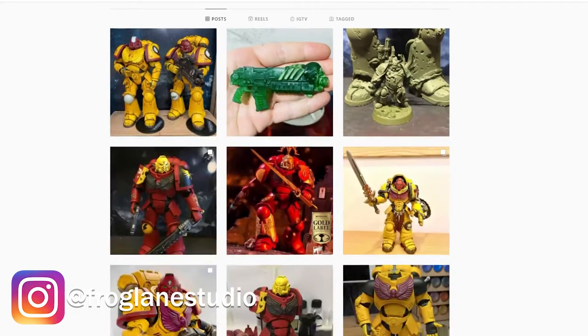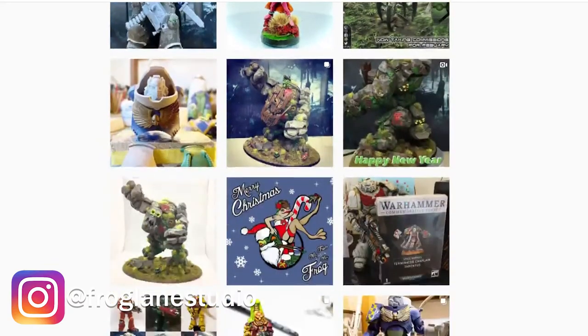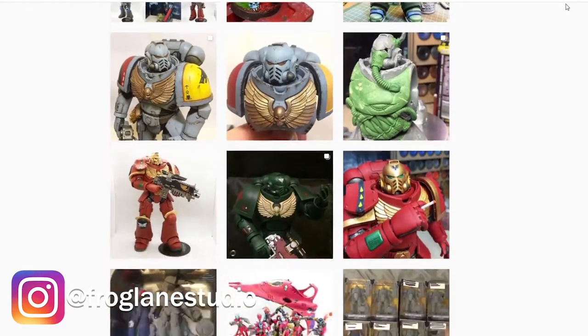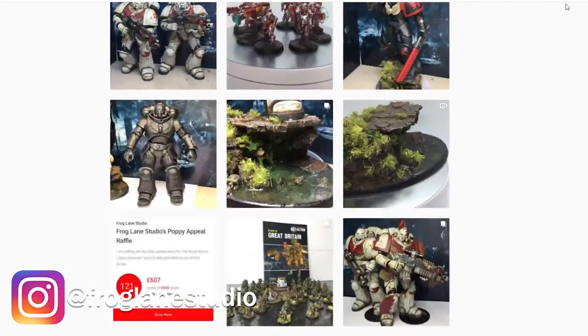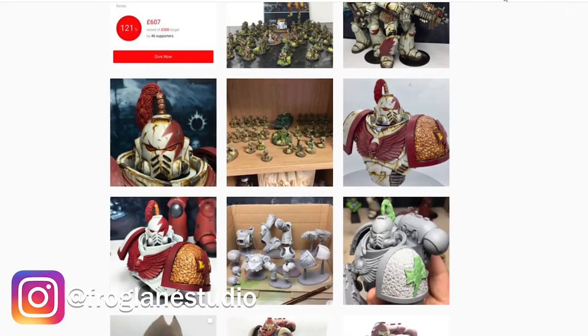I want to give a big shoutout to Frogland Studios — go check them out on Instagram and definitely follow them, they really deserve it. They make amazing customized Space Marine Intercessors and Assault Intercessors using these McFarlane Toys action figures. They paint them in different chapter colors from the game. Their work is so incredible it has inspired me to actually do this.